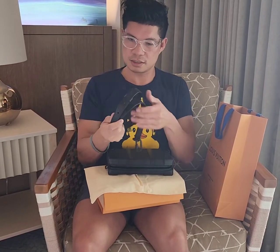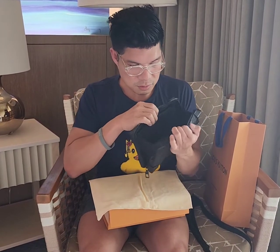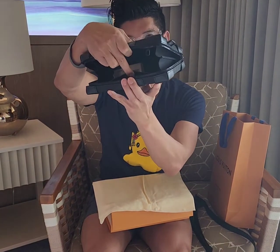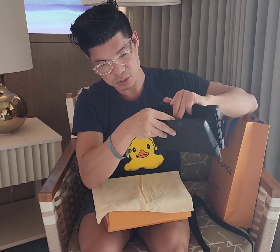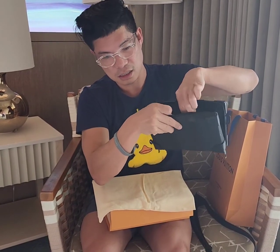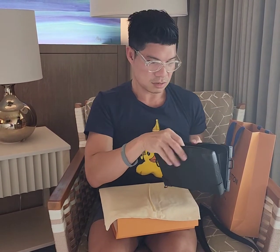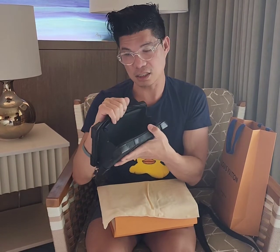As you can see, there's a strap here. The inside I thought it would be very functional because it's got slots for your cards, and then there's also another pocket right here. There's also a zipper right here so you can put maybe receipts and whatnot, and then there's also another pocket right here.